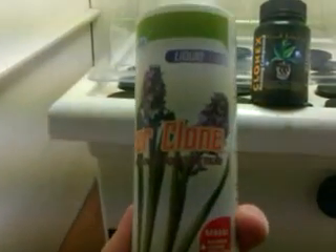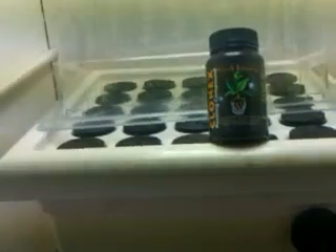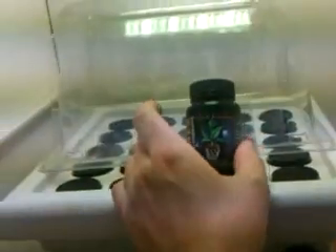I use an ounce and a half of Power Clone per gallon in your reservoir. This is a one-gallon reservoir easy cloner, 25-spot. Then I get my cuttings in Clonex.